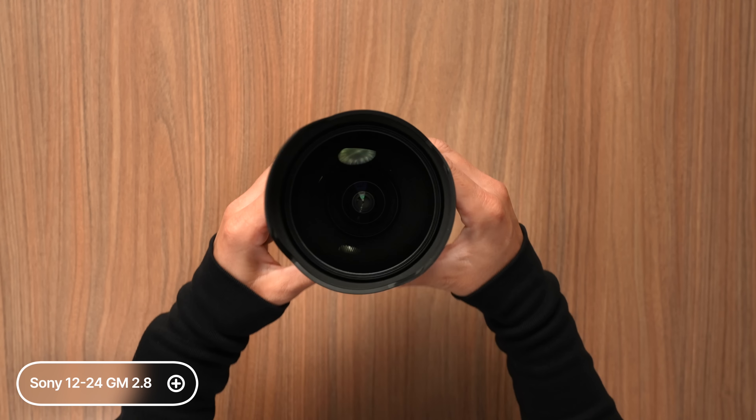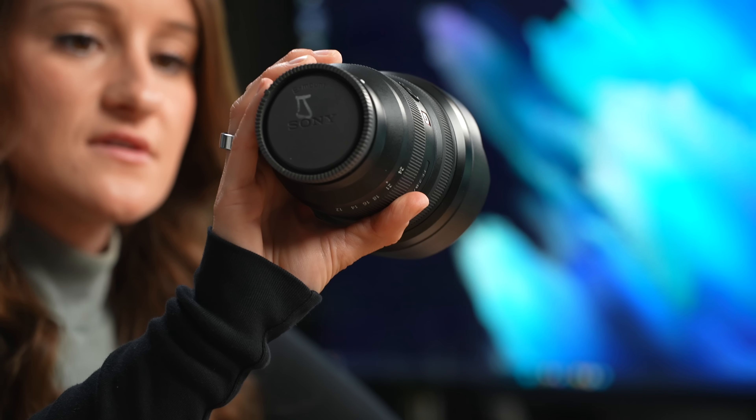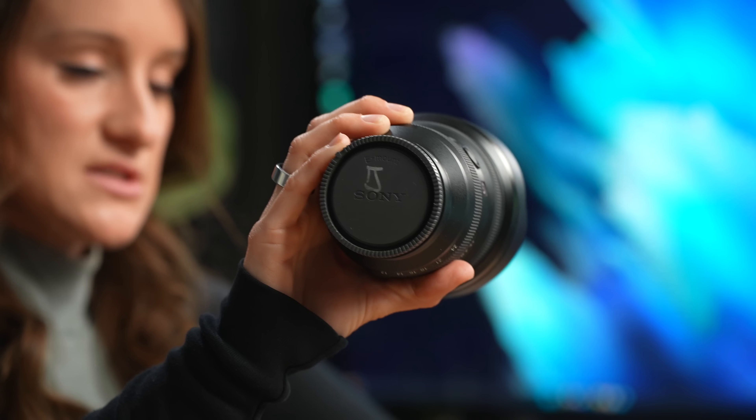Another lens I really like is the 12-24mm G Master. I usually use this for stargazing — it has a super wide angle. It's a beefy lens. It also has my sister's initials on it — well, on the lens cap, not her lens. She doesn't need to know. At 24mm it looks like this, and now at 12mm you can see everything — maybe a little too much.